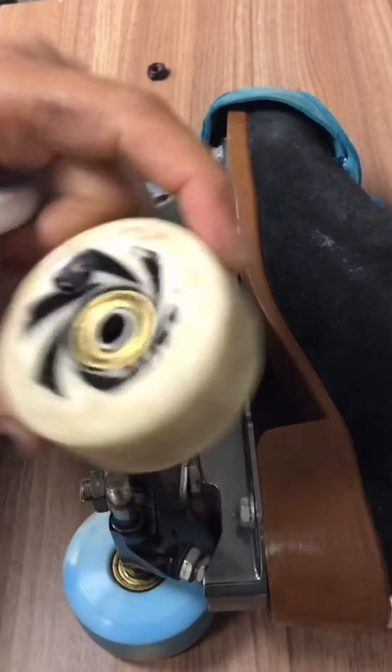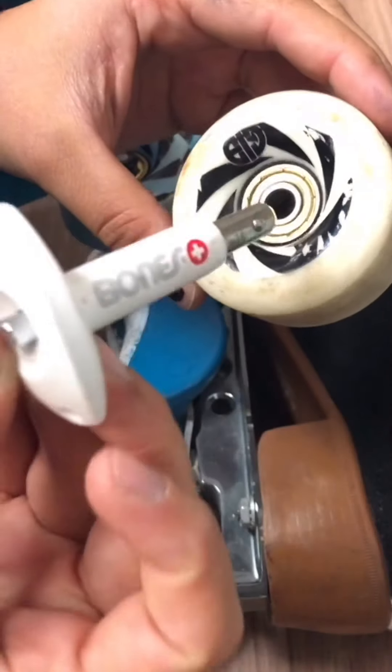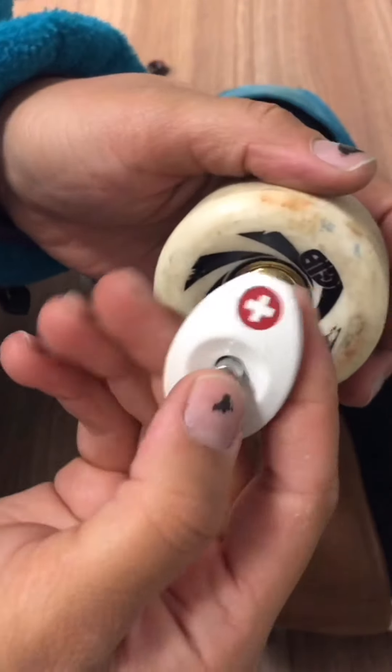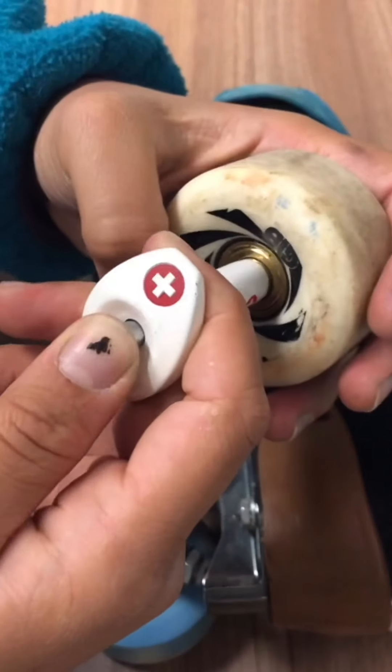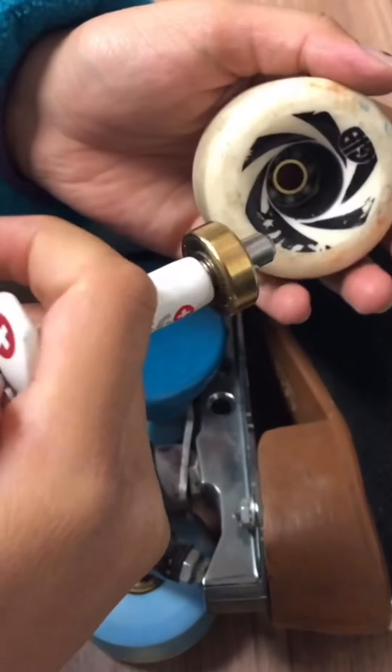We're gonna be using the Bones Bearing Tool to get the bearings out of my wheels. You can use this to press bearings in and out. What we're gonna do is press this button — it's gonna allow for our tool to go down, then when we press off of it, it hooks onto the bearing so we can just pull it on out, just like that.